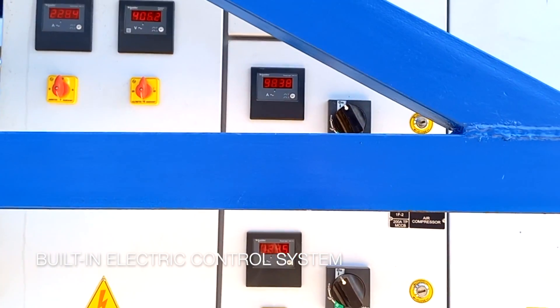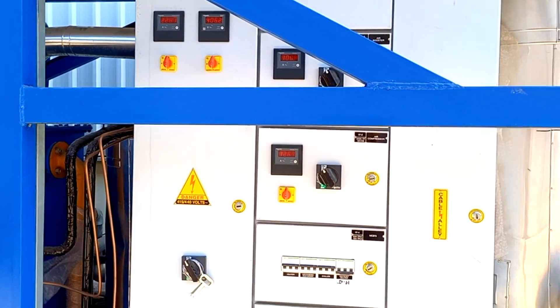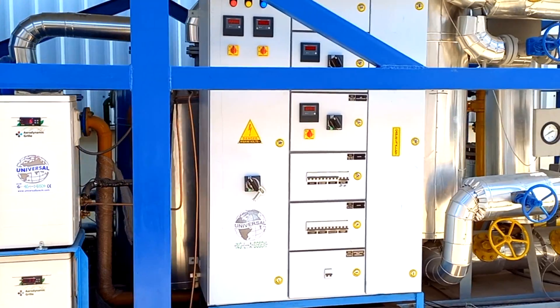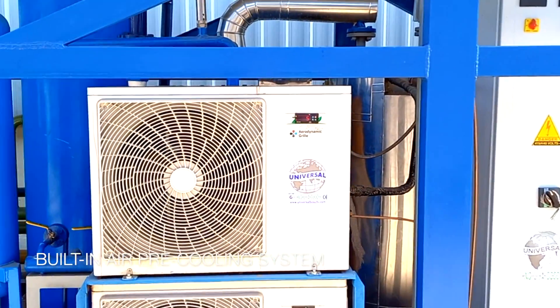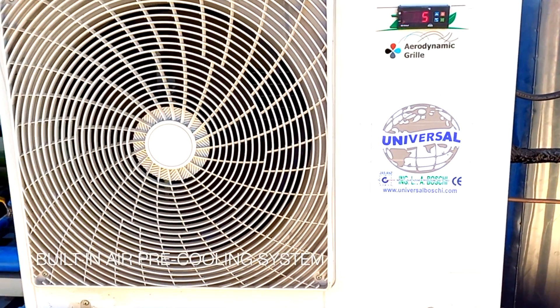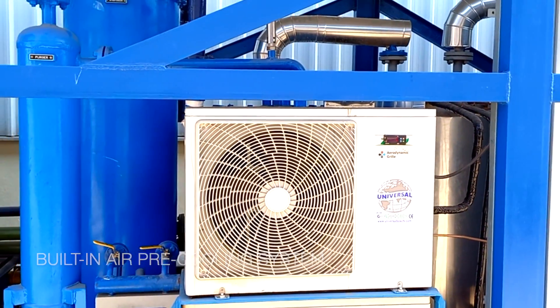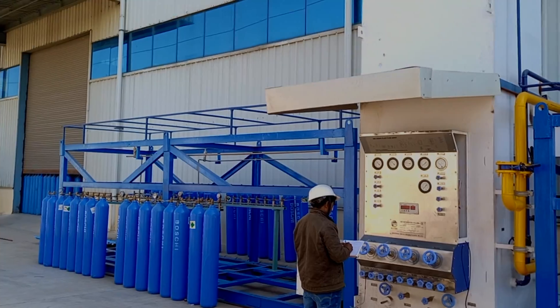All electrical systems and control panels are pre-installed for immediate use. Universal BOSCHE supplies each system as a zero-defect model after complete factory assembly and comprehensive testing before dispatch to the customer.